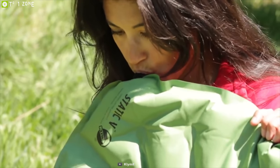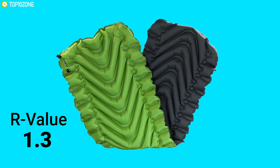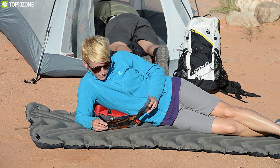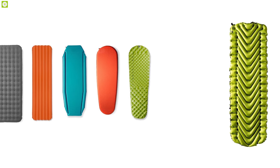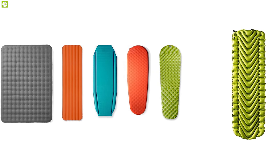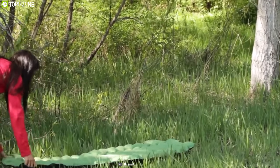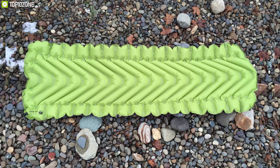Inflation is fast and easy with just 15 to 20 breaths. This pad has an R-value of 1.3, making it best for adventures in warm weather and providing minimal insulation from ground temperature. Compared to other pads, the Klymit Static V2 is a budget deal with competitive features, durability, and comfort. If you are concerned about spinal support, this pad is worth considering.